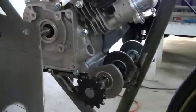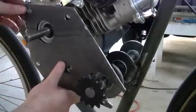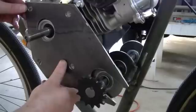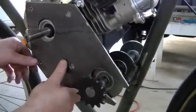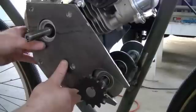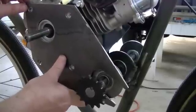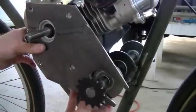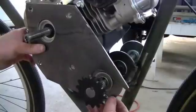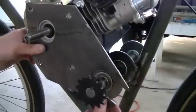Let's do a quick test fit and see how we're doing. The holes line up okay — a couple of them are going to need to be wallowed out just a tad, but overall not too bad. This hole is almost perfect, and it clears our bearing just fine down here. Still needs a little bit more refinement, but overall we're doing pretty good.